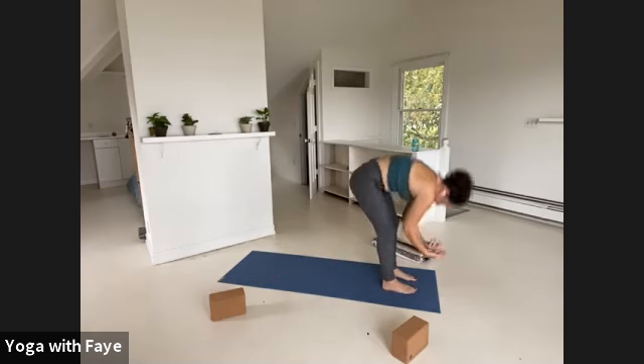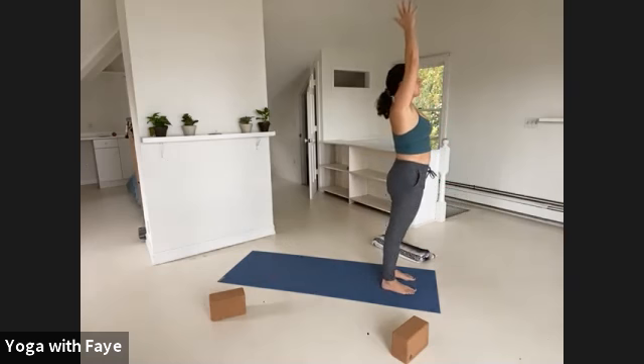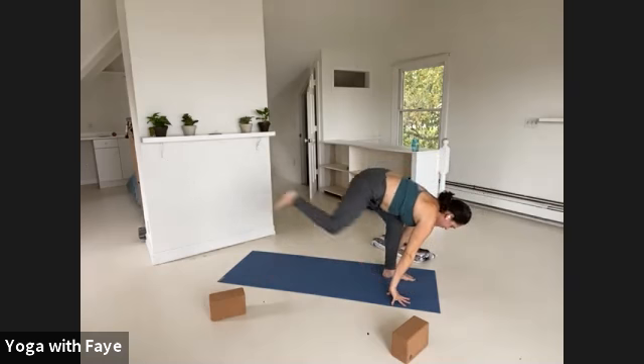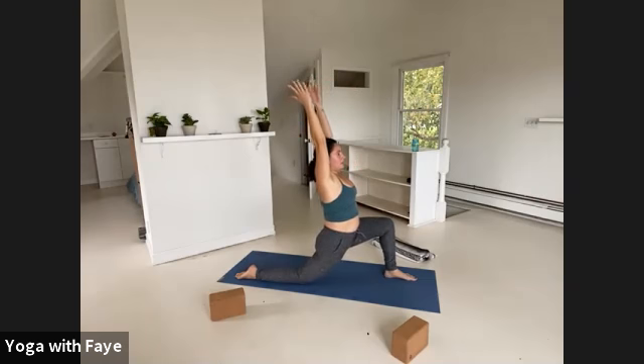Inhale, rise. Lift the arms. Exhale, hands into a prayer at your chest. Keeping on but adding on. Inhale, prayer high. Exhale, fold to the floor. Inhale, half lift. Exhale, hands down, right foot back, drop the knee, point your toes and reach your arms forward, out and up. Press down to the pinky side edge of your right foot. Bring your pubic bone forward, your navel forward, your sternum forward — lift up and then arc back like you're back bending over a globe.